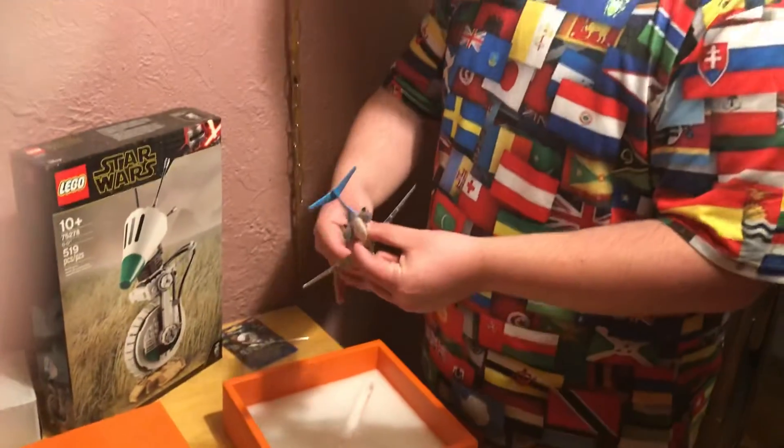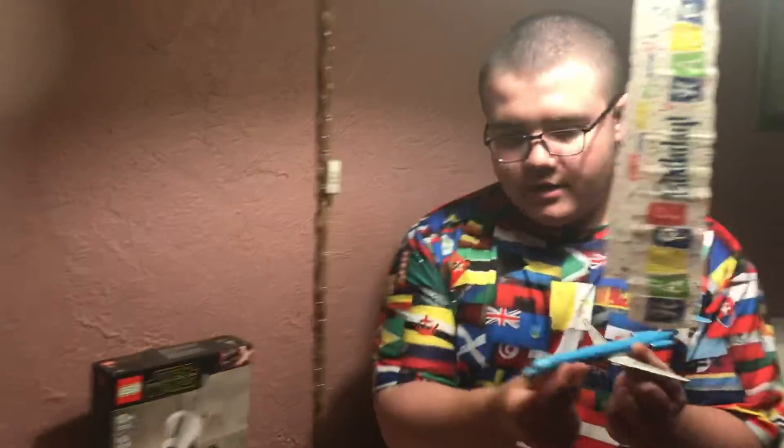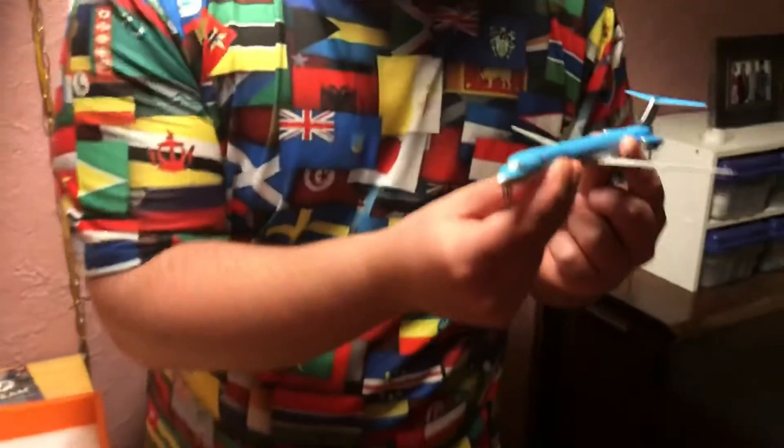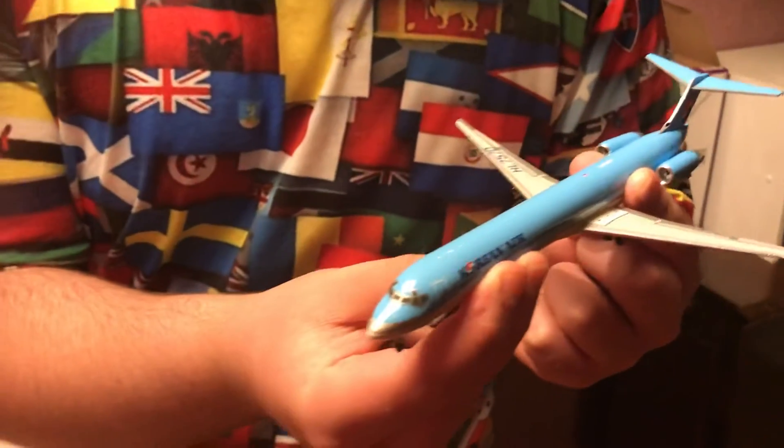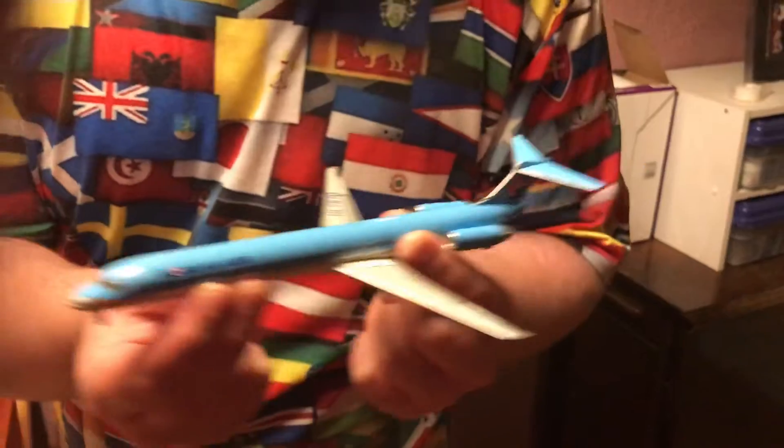This thing has some weight to it. Here it is. This is the Korean Air paint job — as you can see, it says Korean Air on it.